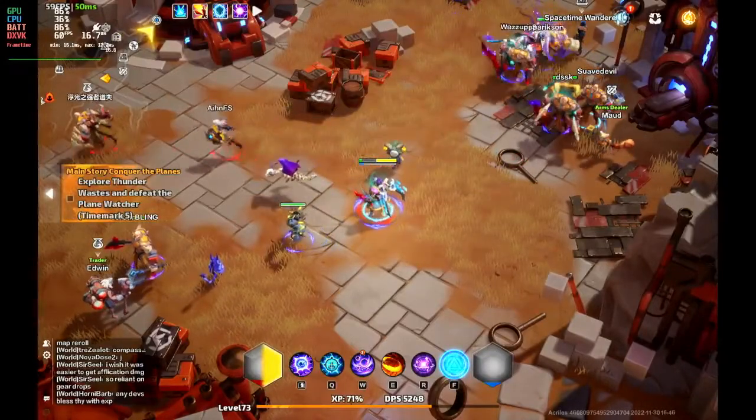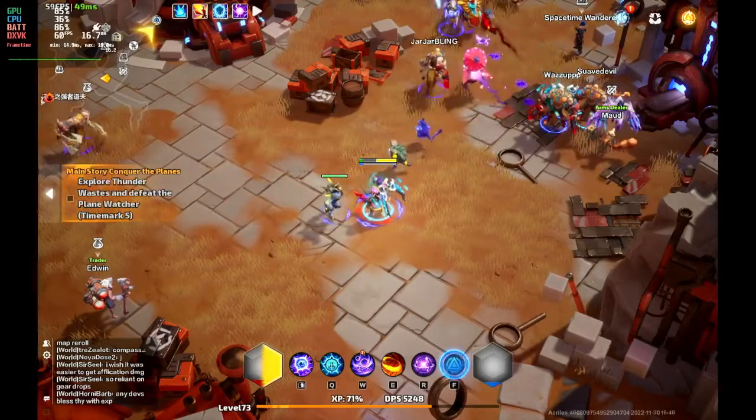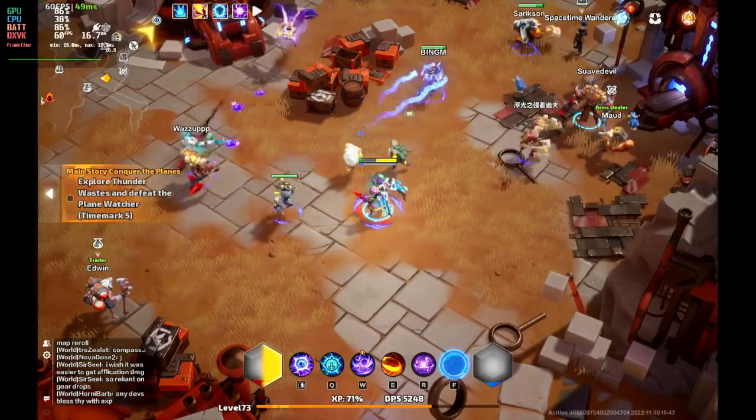Hi everyone, this is Ripper with Stream the Deck, and today I just wanted to show you the quickest way to get set up to run Torchlight Infinite on the Steam Deck.